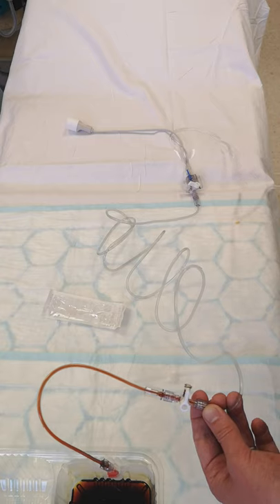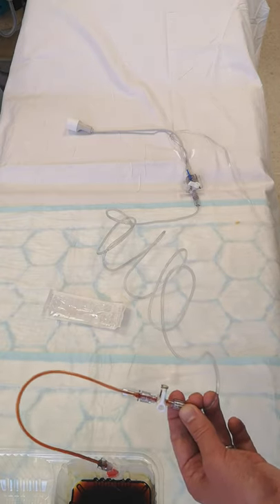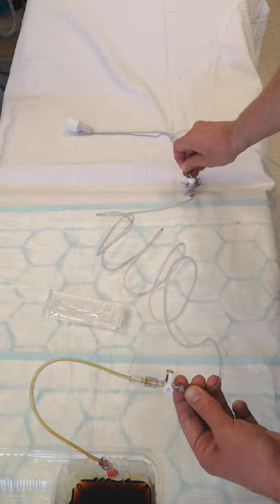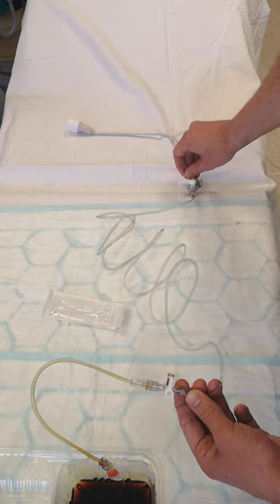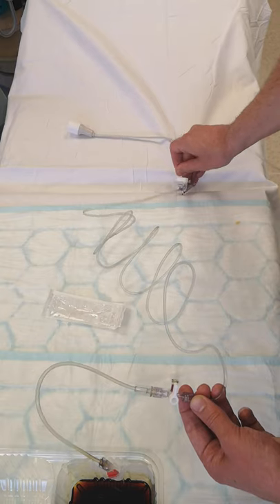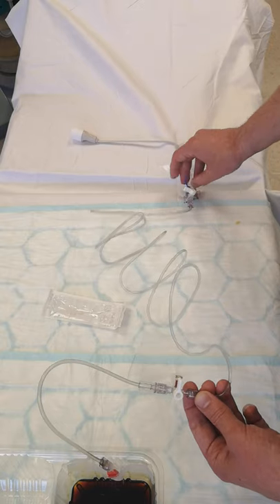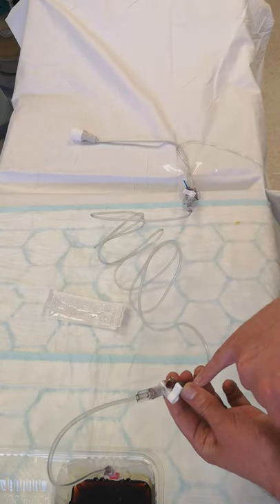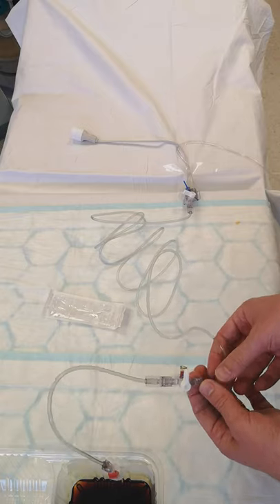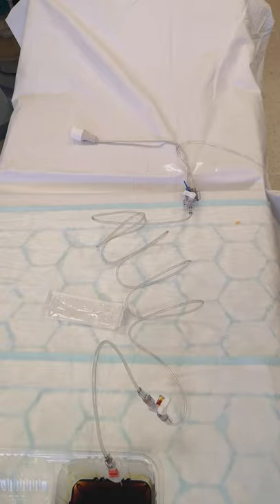What I hadn't done was open the rollerball on the pressure bag — that's why it wasn't flushing. Open that and it will flush through. You'll often have a slight residue of blood at the end, but as long as the majority is gone that's okay. Pulsing the flush slightly can sometimes help clear it.